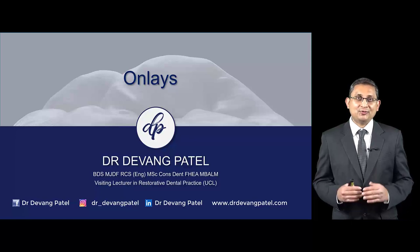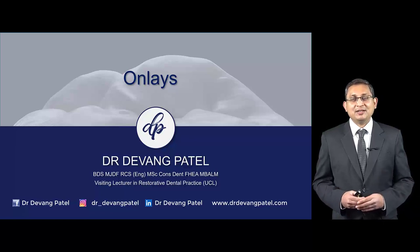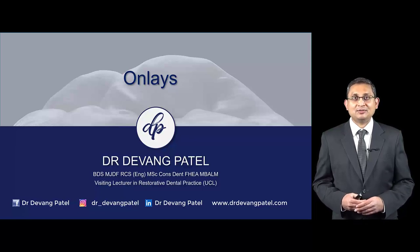I hope you found this short video useful. If you did, please share it with your colleagues and friends. If you have any questions, please feel free to contact me on social media or visit my website at www.drdevantpatel.com. In the next video we are going to discuss post and core restorations and some of the fundamentals of that treatment.